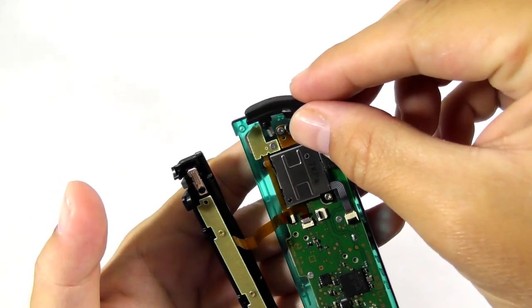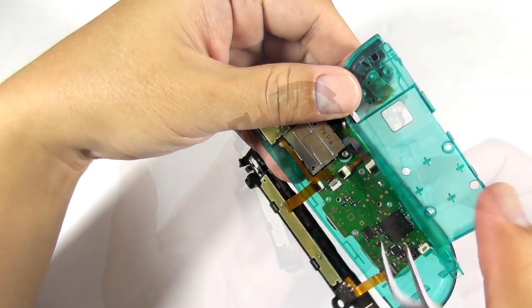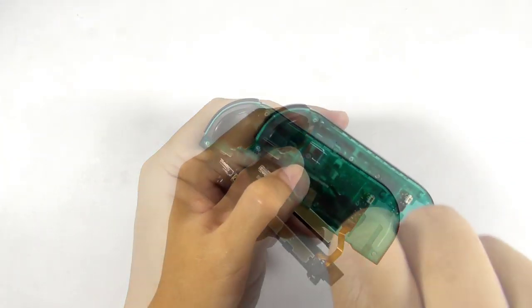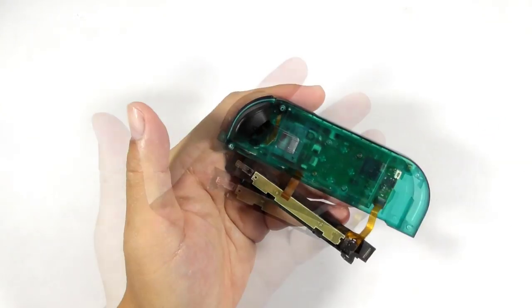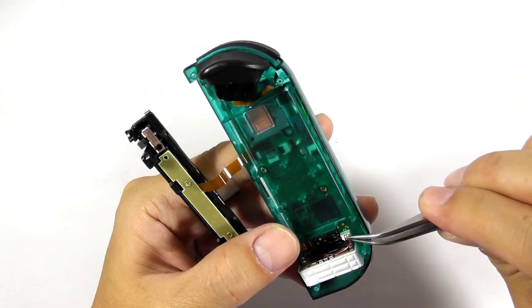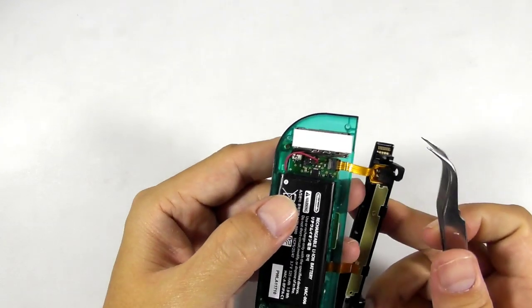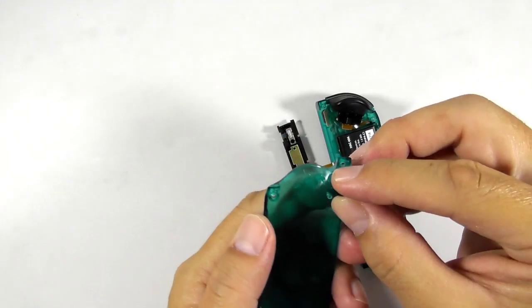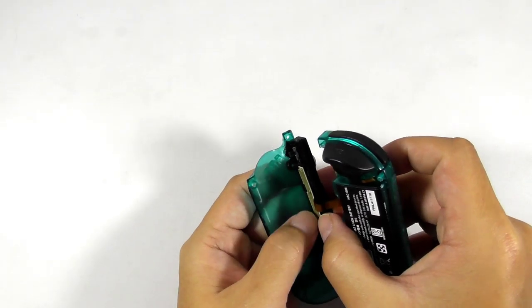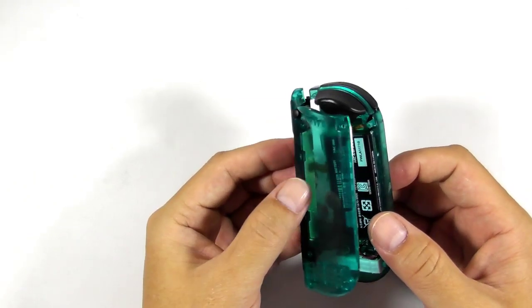Then install the flex ribbon cables. Now install the L button, followed by installing the ZL button. Now install the button flex ribbon cable from the battery compartment. Flip the battery compartment and install the remaining screws. Now place the vibration motor and plug it into the socket. Then install the battery. Then take the back cover and install the joycon release button. Then place the joycon rail and install the screw. Now flip the back cover and screw it down.